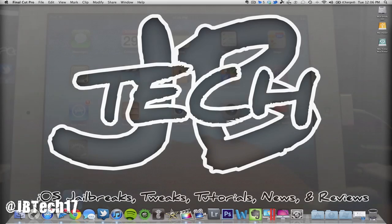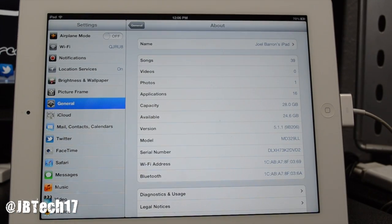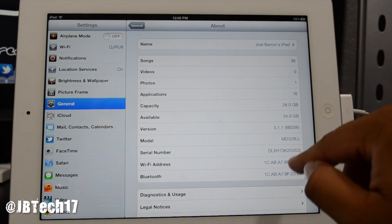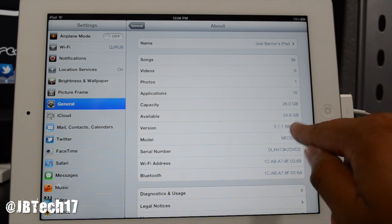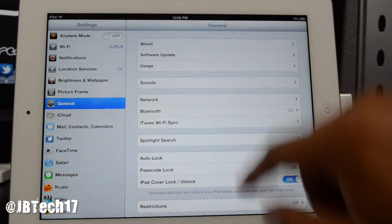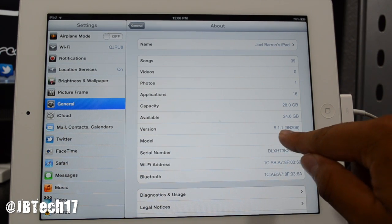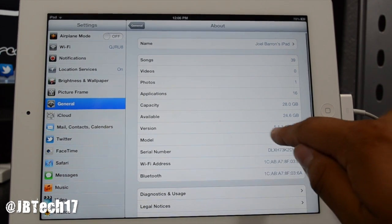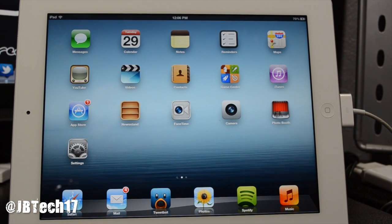First, make sure you are running iOS 5.1.1. Go to Settings — I'm using the new iPad, and I'm stoked to jailbreak it and use all the jailbreak tweaks. Go to General, then About, and scroll down to confirm you see version 5.1.1. I'm good to go.